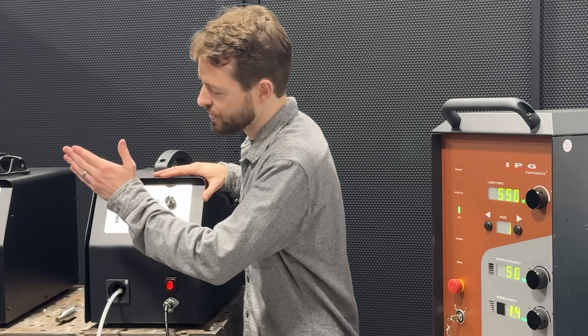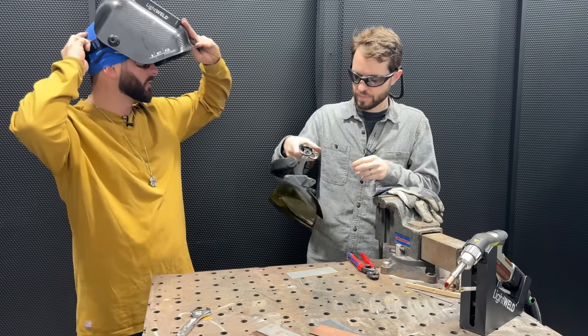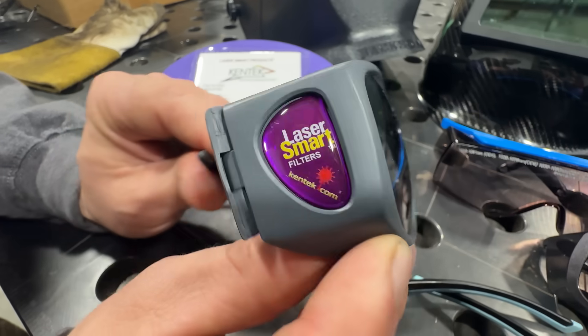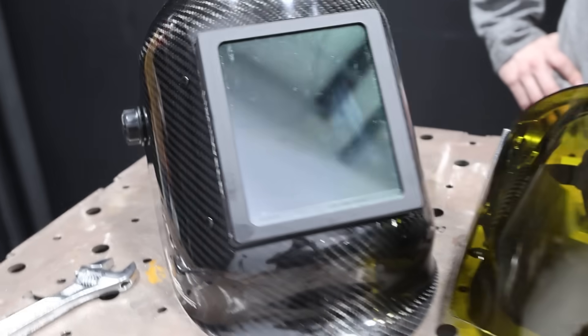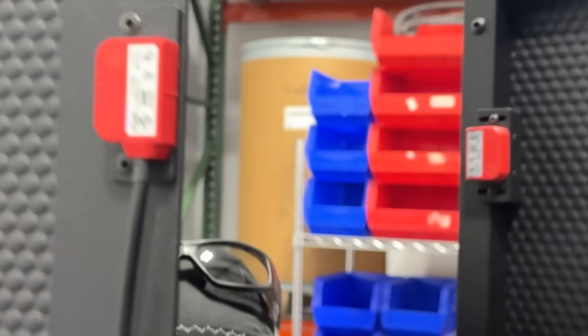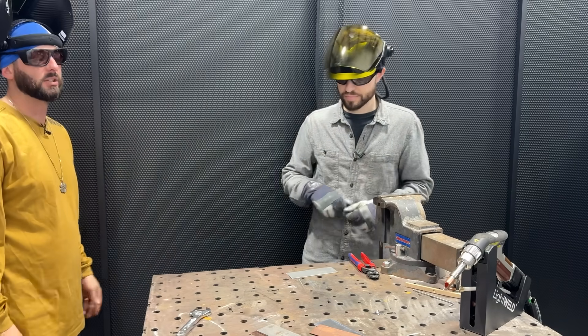The other wire feeder is set up with 0.045 silicon bronze. Make sure you suit up with your laser-safe stuff, guys — it's a different type of welding, so it's a different type of safety. We've got our laser-safe glasses, laser-safe hoods, laser-safe barrier. We're locked in here — no one's going to open up this door, and if they do the laser is going to cut off. So everything's safe. Everyone inside has glasses on and face protection. Let's weld some stainless to copper.